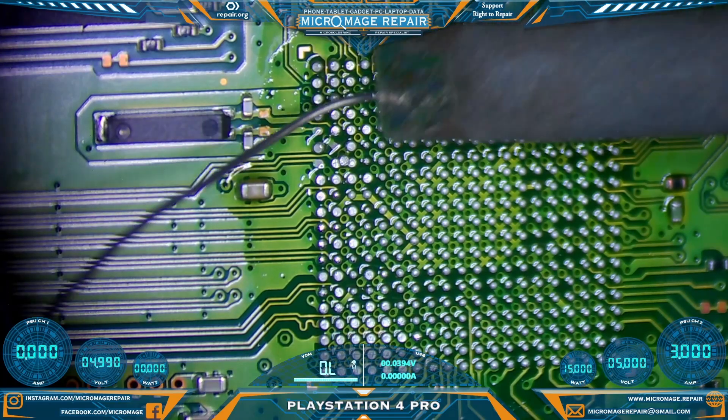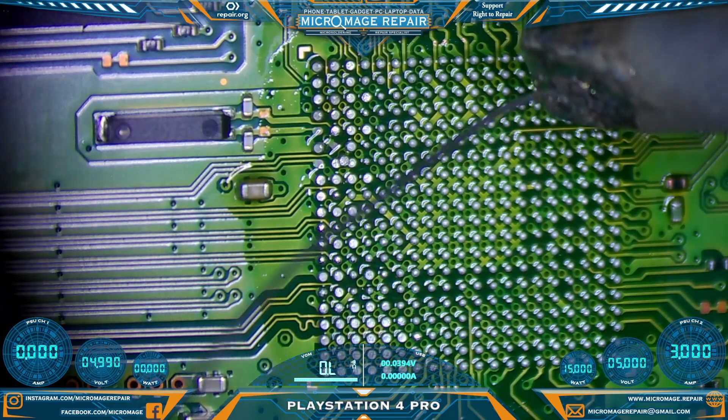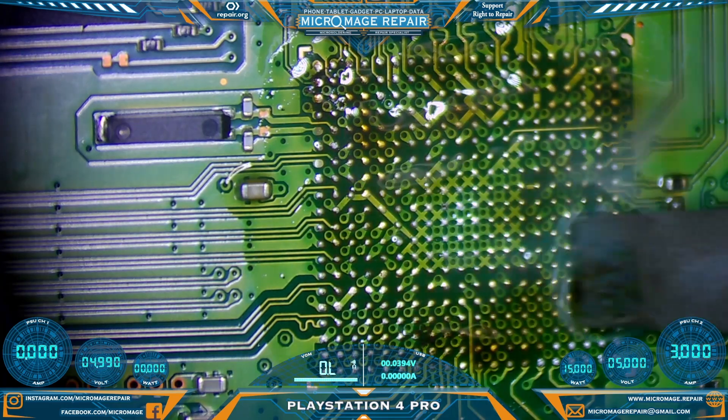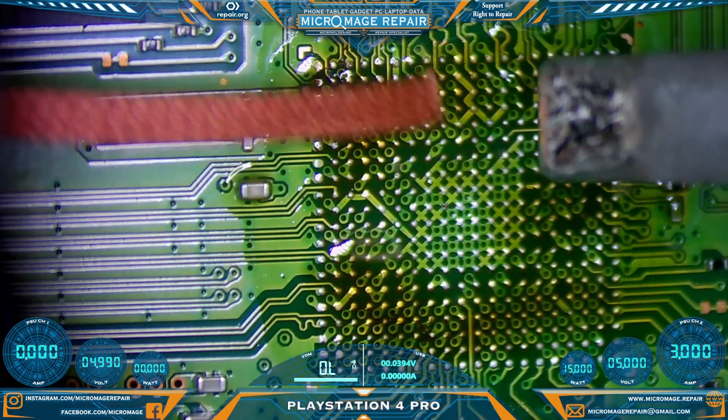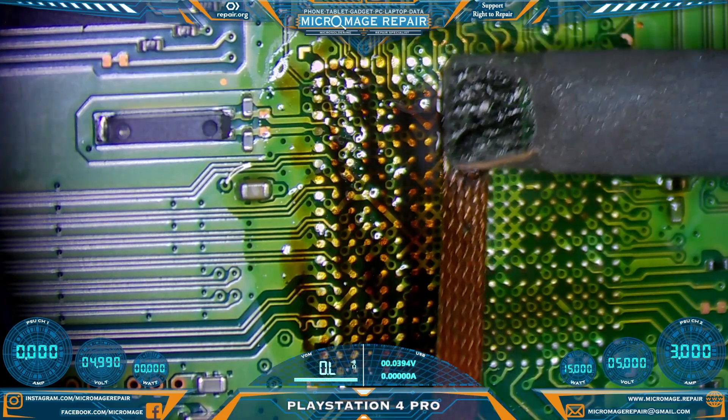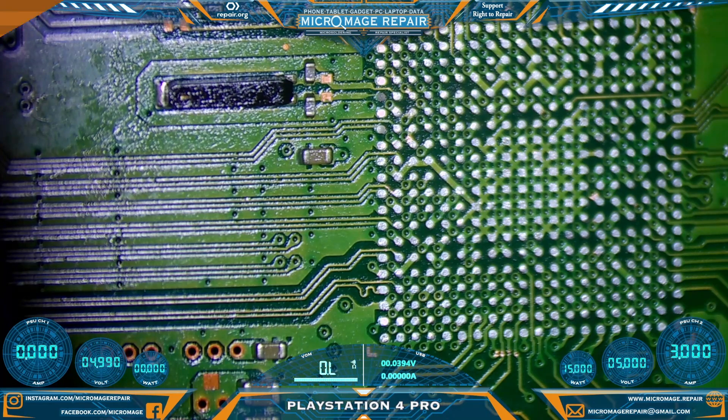While the board is still hot and still on the preheater I'm going to go ahead and rework it a little bit — add some leaded solder to these pads to make it a little easier to rework. And now we're going to wick. As always when wicking, you just want to glide. You're not scrubbing, you're not putting any pressure. That should be clean enough.